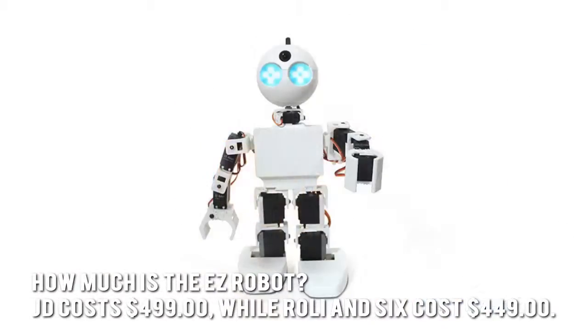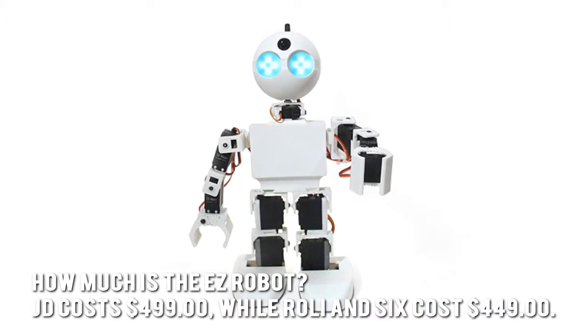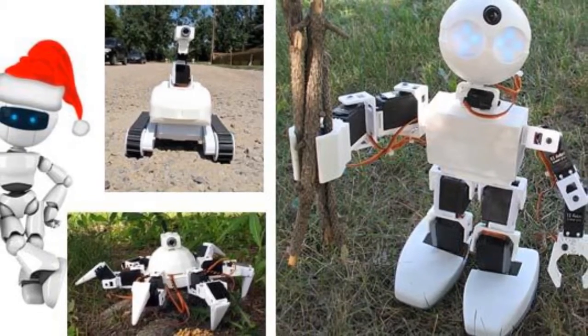How much is the EZ Robot? JD costs $499, while Rolly and 6 cost $449. Now let's have a look at some of the main positive and negative aspects.